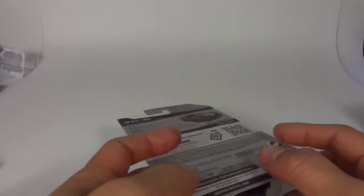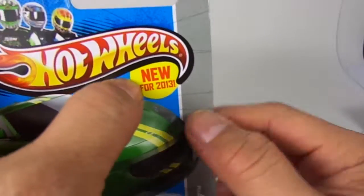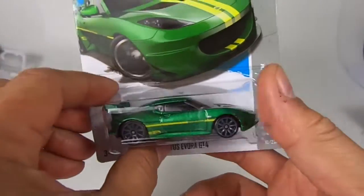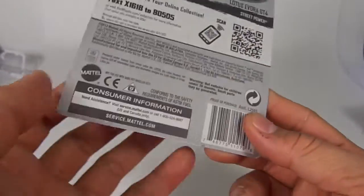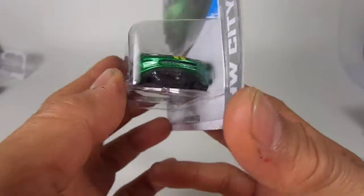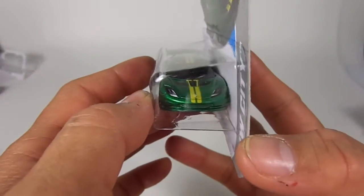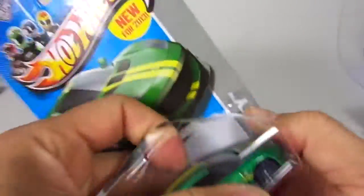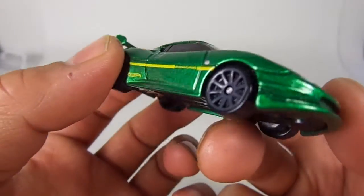Welcome YouTubers, it's Mushroom and we have another quickie car review — another new for 2013 Lotus Evora GT4. One of my viewers mentioned that it was too slopey or too slanted. I think this is actually correct as far as scale goes — it seems pretty spec on. So let's free this little guy.